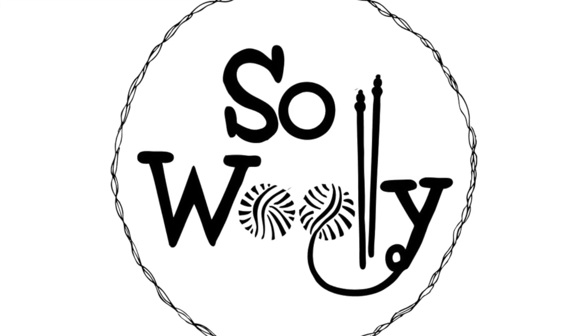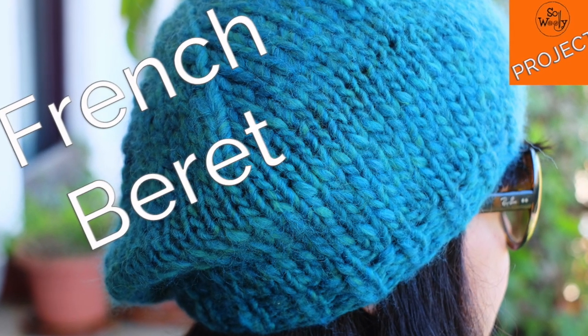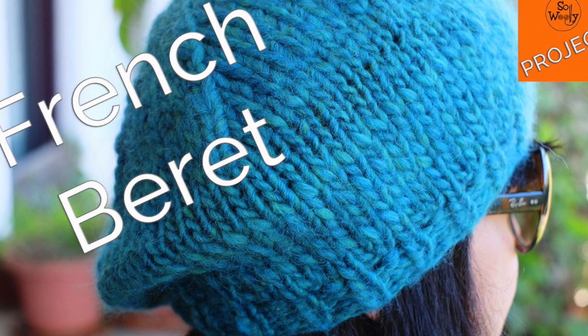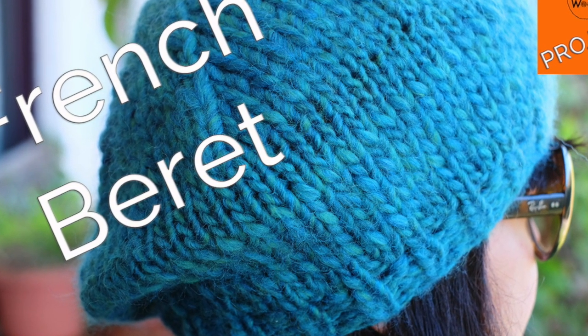Hello, my little Woolies! I hope you're fine, wherever you are. In today's tutorial, you are going to learn how to knit a super easy French beret, ideal for beginners.